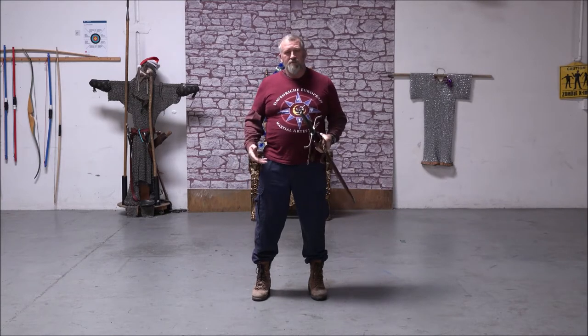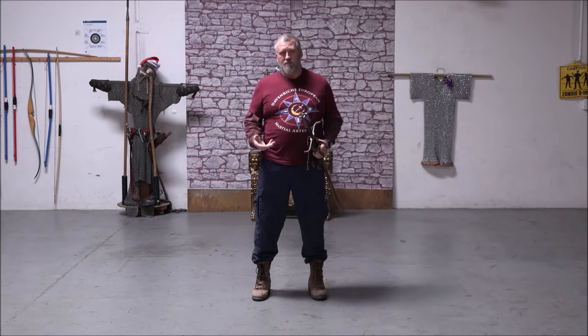Hey guys, Steven from Davinrich European Martial Arts School. We've been doing a lot of videos on techniques for using your sword, as well as structure and theory within the sword fight. But one of the things I'd like to cover today is one of the most basic things that goes with the sword — and that's how do you wear your sword? Because if you don't wear it right, you're going to trip on it.